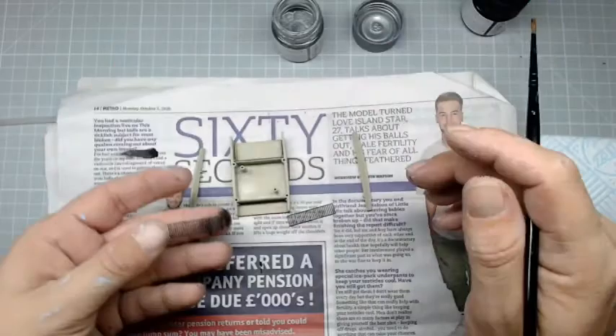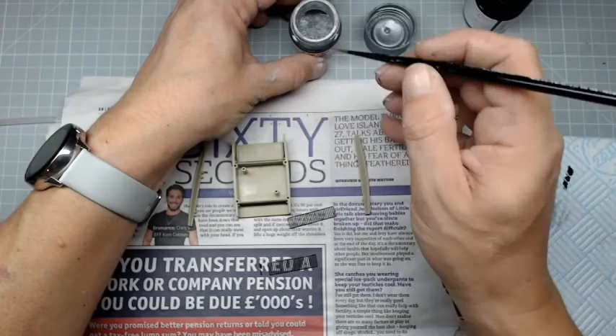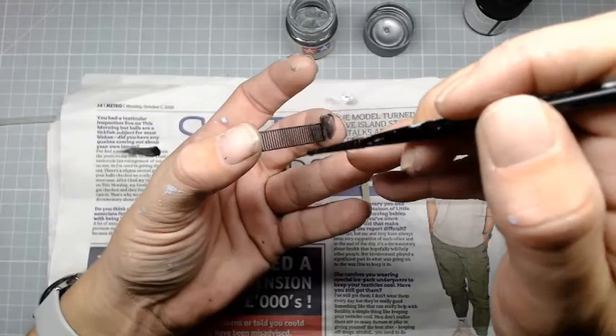I don't think that's mixed - let me give that another shake. These new bottles sometimes they set quite badly on the bottom, and this is quite a watery paint. Getting most of it off the brush - you see there, that's quite a low coverage and we're just going to hit the edges.